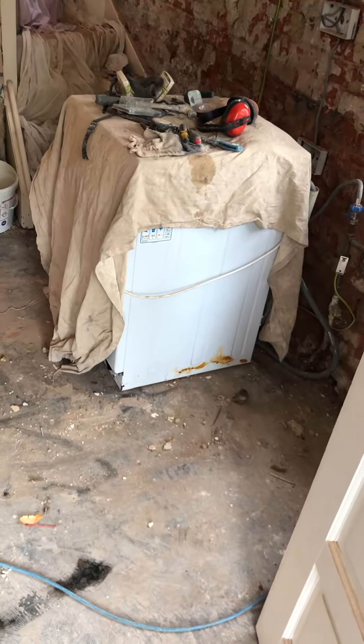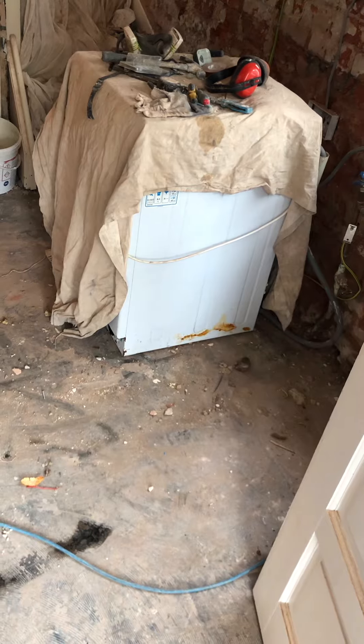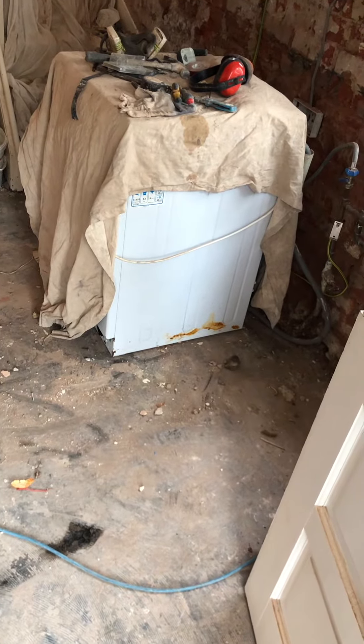Back on the lime job, Thursday now, third day on it. Just started today.